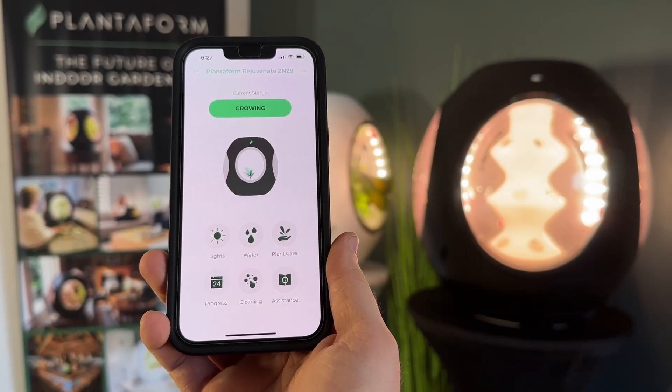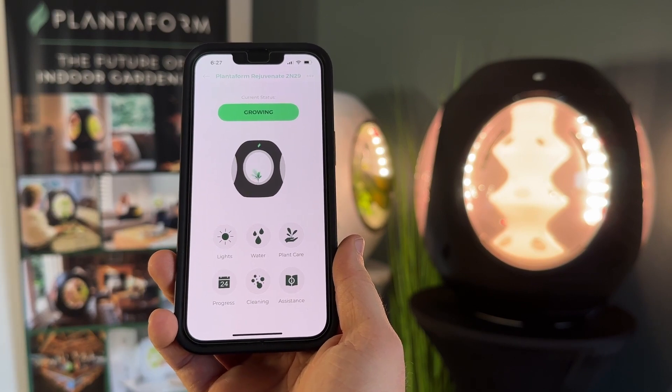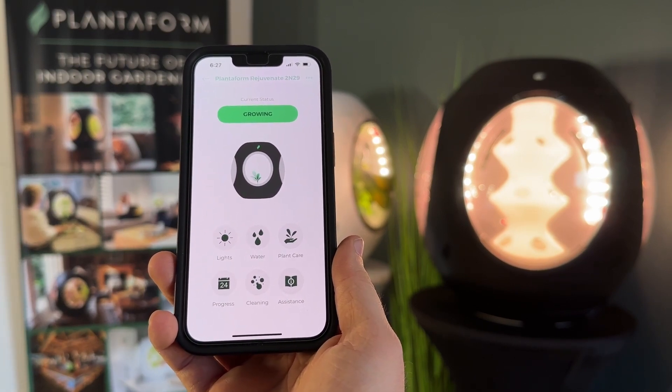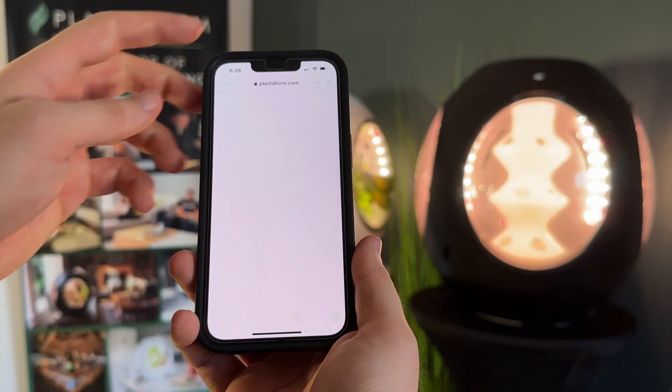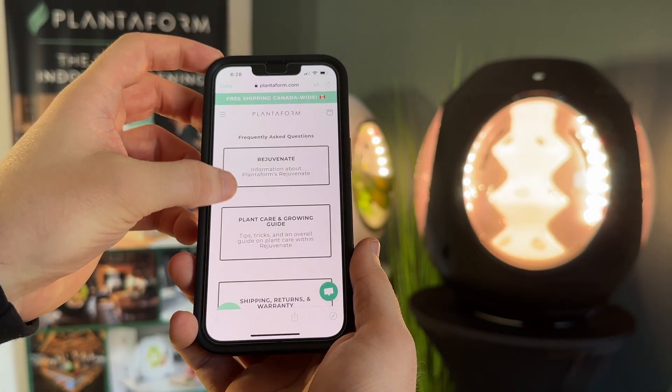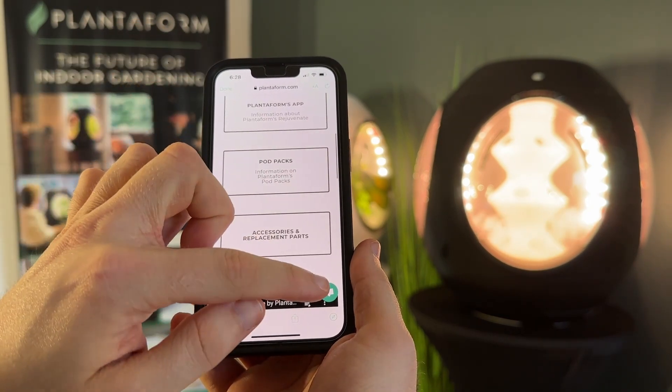For additional support, tap the Plant Care button to see information on the plants you are growing, from health benefits to approximate times to harvest. Open the Assistance section to access our FAQ on our website, where you'll find everything from information on Rejuvenate to plant care and growing guide tips, pod packs, and even the option to chat with us live.